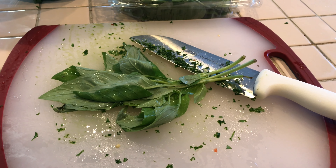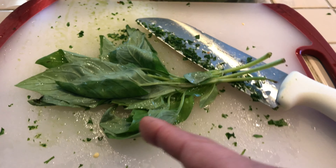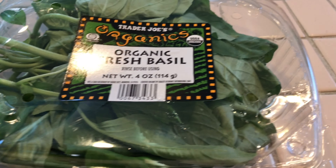1 large onion, chop it up. Half of these will go to the sauce, half of it will go to the meatball itself. Cut it up — this is the second half. First half is ready for the meatballs.